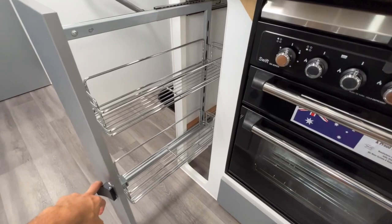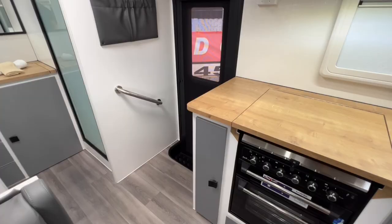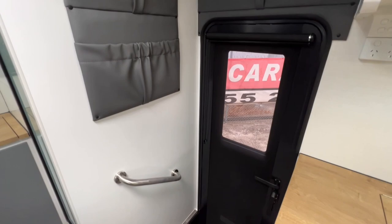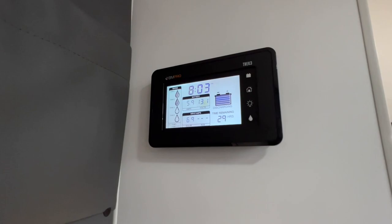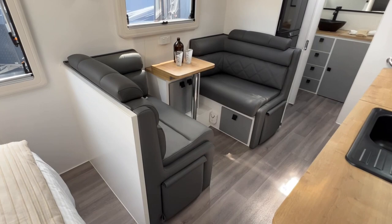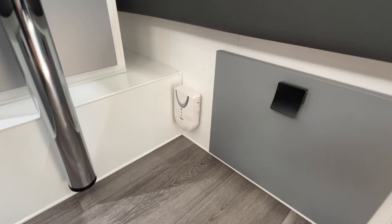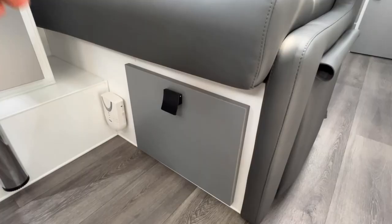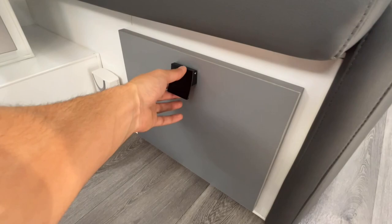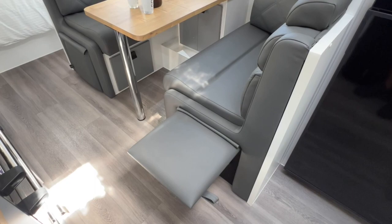Just beyond the cooktop, grill, and oven there's a slide-out pantry. To the left of it is an entry handle and a couple of magazine pouches on the wall, plus one above the entry door. As standard, the caravan includes a BM Pro battery management system with the Trek 3 display panel. The café dinette seating area features a trifold table in the centre with storage below. In the corner is a carbon monoxide detector in close proximity to the cooktop. This van has been optioned with pot drawers beneath the seating area.